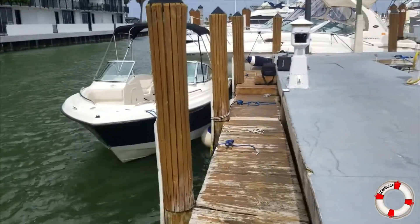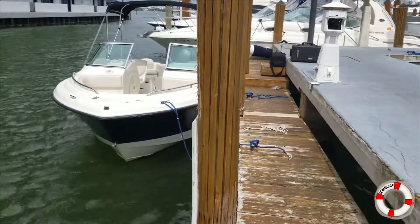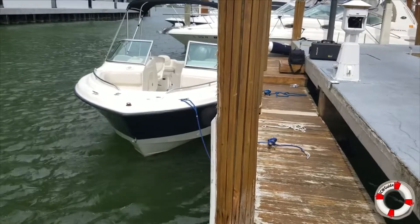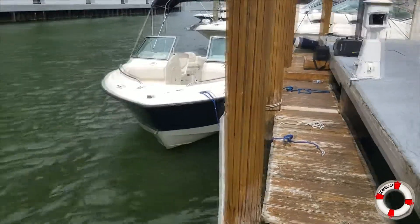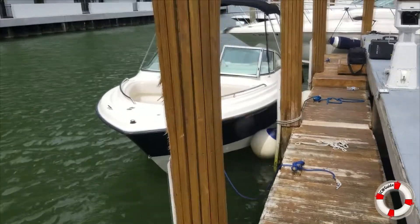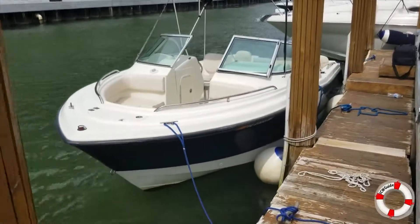Welcome to our very first edition of ICW Guide. We're going to explore every little nook and cranny of the intercoastal waterway and you're invited along for the ride. Today we're going to give you a walkthrough of our ICW Guide boat. We just picked up this sweet Hydra Sports dual console and we're about to take her out on her maiden voyage — maiden voyage for us at least. Come on along.